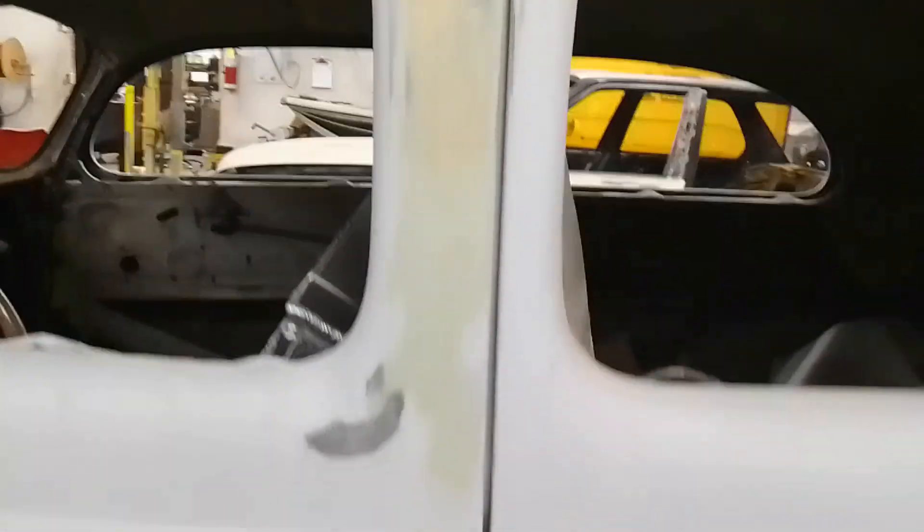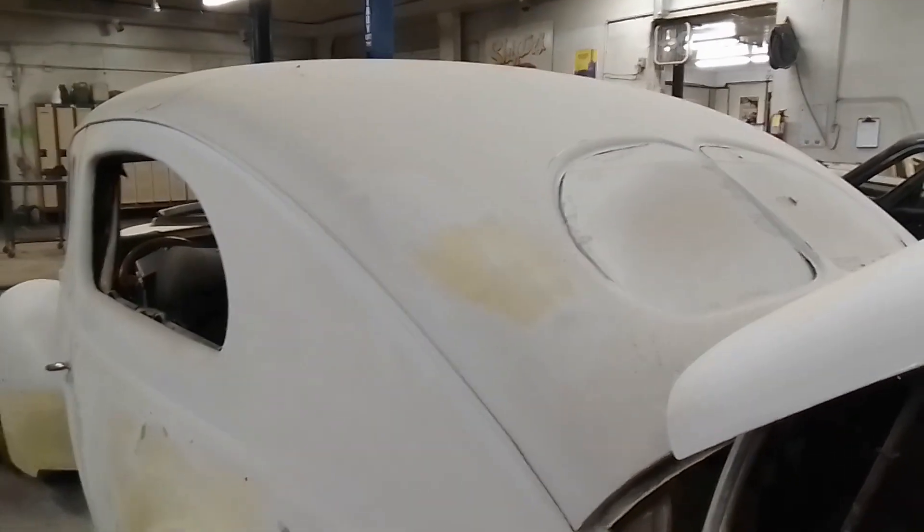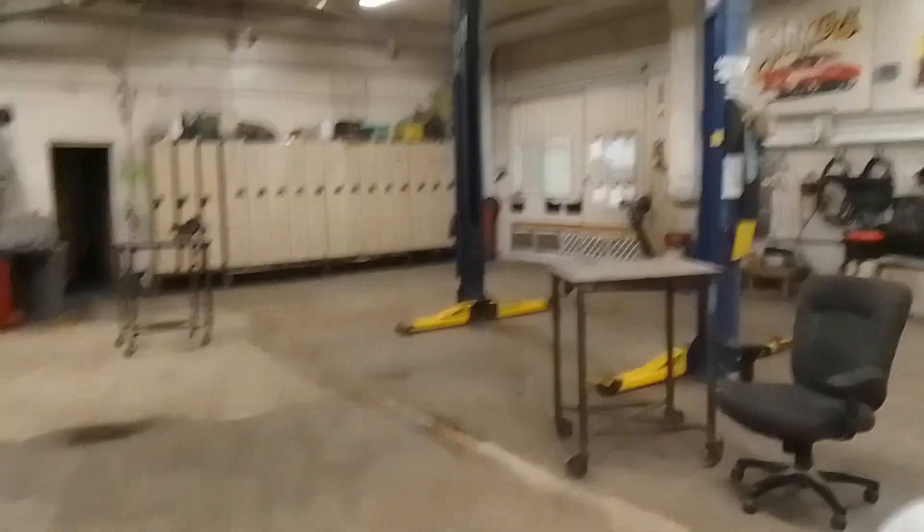I've pretty much got the body work done. That gap isn't the best either at the bottom — I think that's the best I can get it. These doors are pretty badly mangled. I got that pretty good. I think I got all my high spots and low spots out. Every time I go over the car I'm finding new ones, but I've been around it twice now so I think it's ready for the second prime.